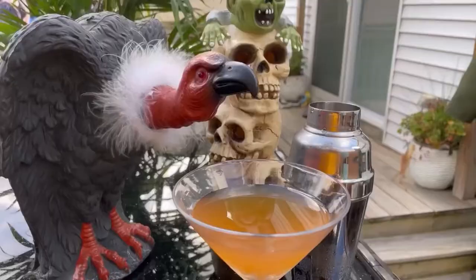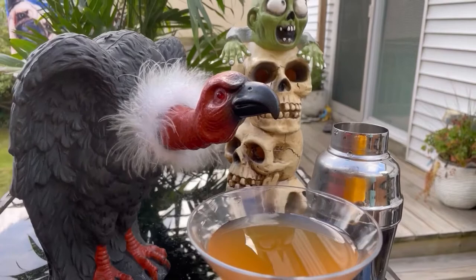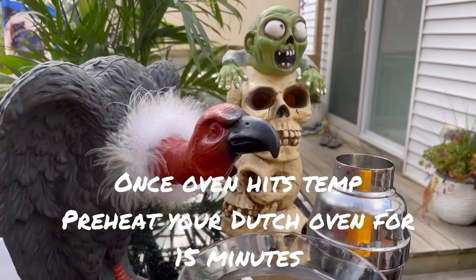At about the 30-minute mark, you're going to want to preheat your oven to 425. Once your oven hits temperature, you're going to add your Dutch oven and let that preheat for about 15 minutes.